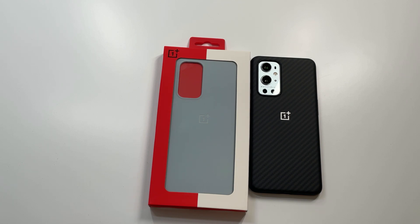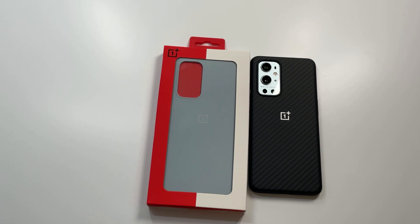It comes in two different colors: you got the black which is the normal one, and then there's this rock gray which should look really nice against that silver gray — Polar Silver — whatever you want to call it. It's a silver phone which looks beautiful, and this one should complement it very nicely. $24.99 — official case, 25 bucks out of the gate, let's check it out.